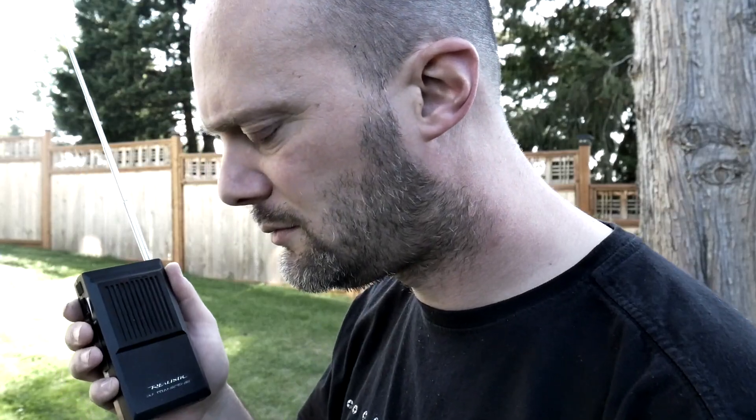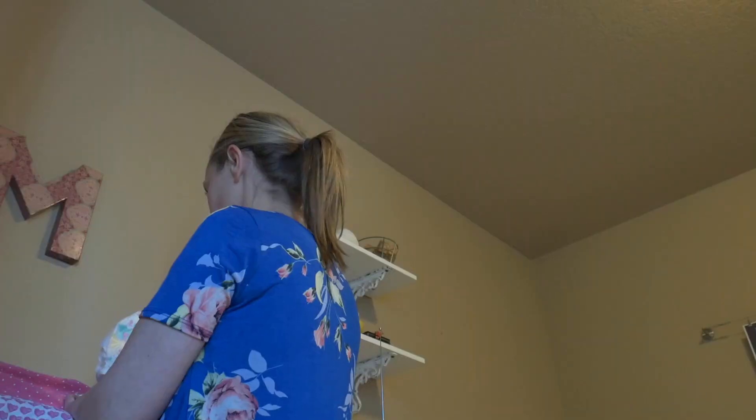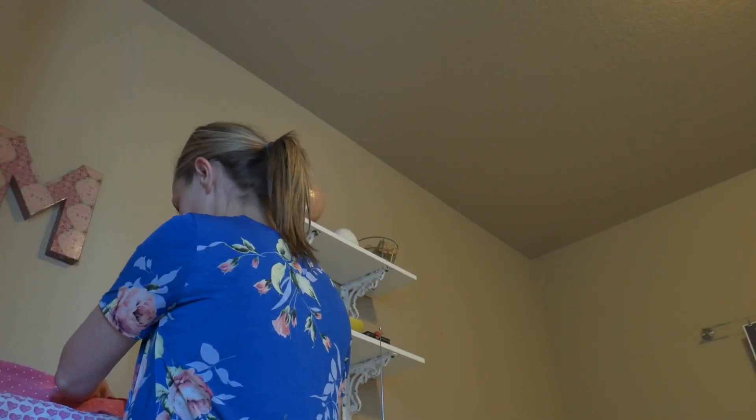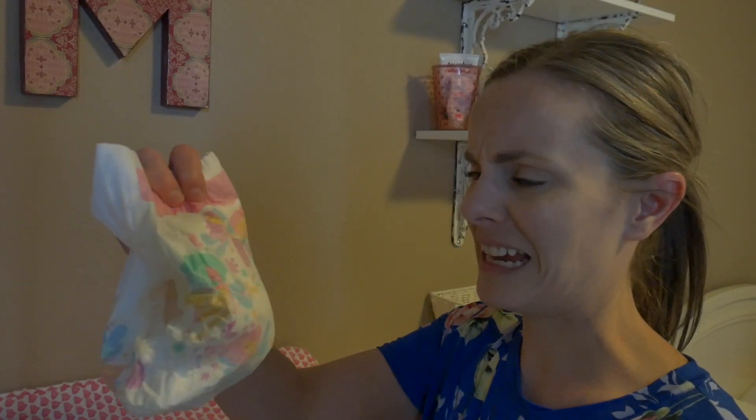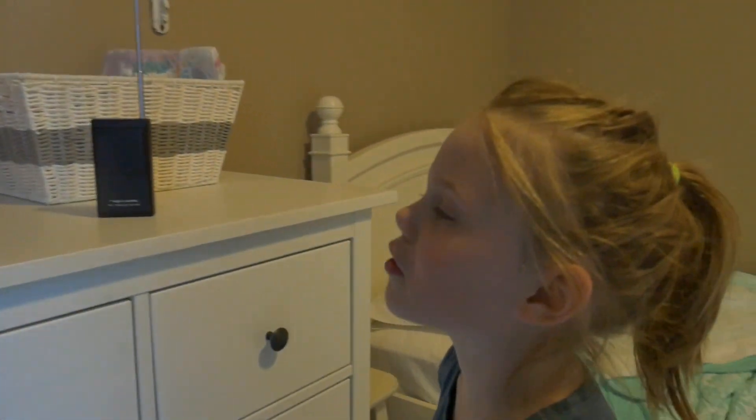I have no idea what you're going to talk about. The Sierra just hit the fan. I repeat, the Sierra hit the fan. Ew, yeah, it definitely did. Oh, gross.